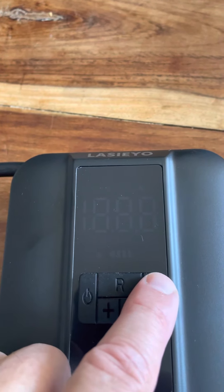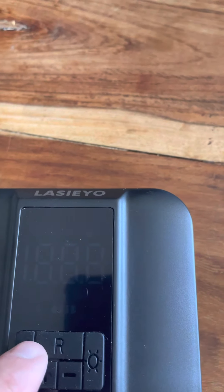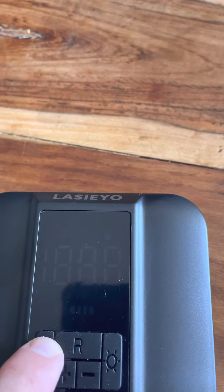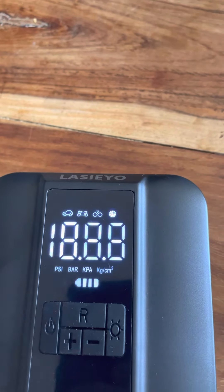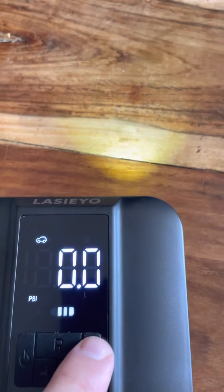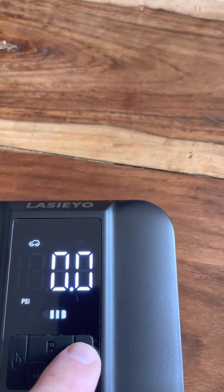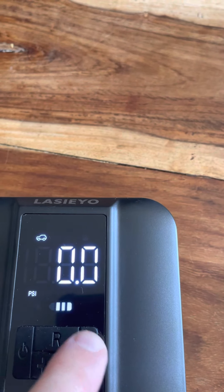So let's talk about the light. You'll see the light goes on — you get three presses. So the first press turns it on, the second press puts it into flash mode, and then the third press turns it off.